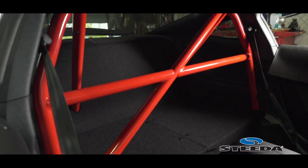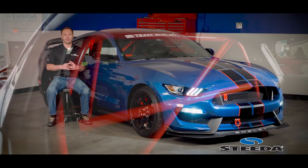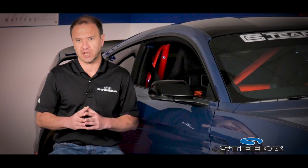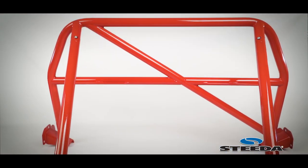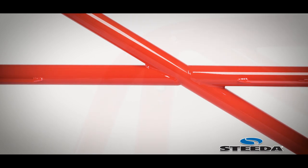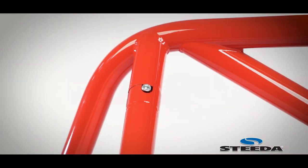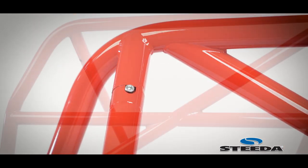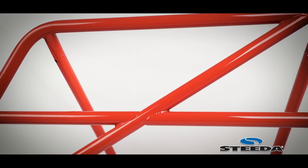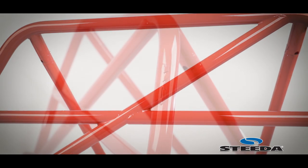Watson Racing really knows their way around a roll bar and this one's no different. They used as few bends as possible to increase the structural integrity and thus safety in case something happens. They've used 1.75-inch tubing and .120 wall thickness. This means that if the car is at full weight or lightened up, it's going to be strong enough — God forbid something happens.